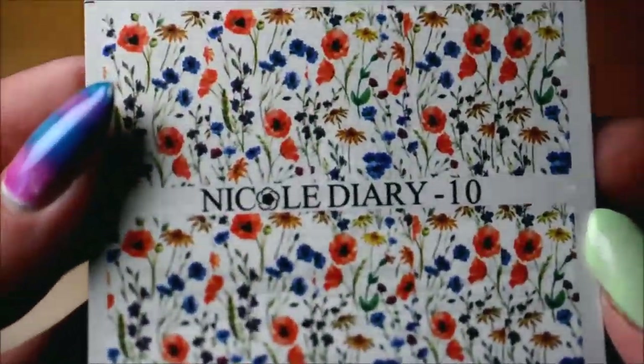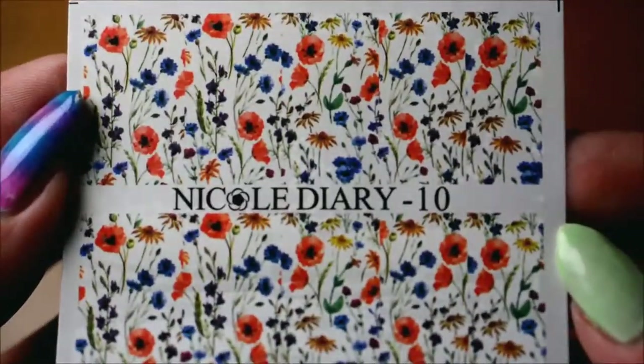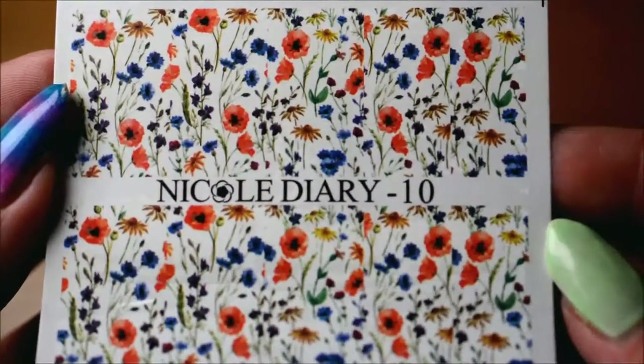And then the last one I think is the most colorful and just looks like full-on summer basically. I also really like this one. No idea what sort of flowers these are, but yeah.